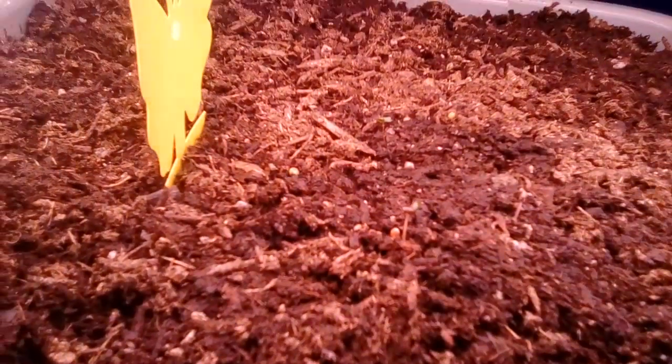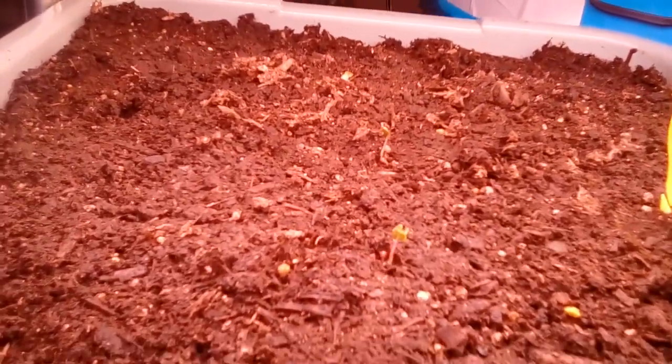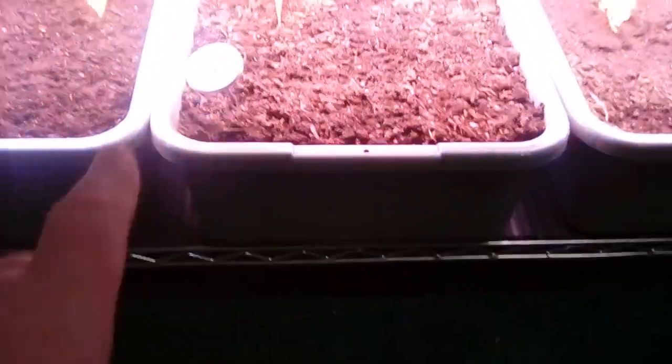Over in this one here I thinned it out a bunch — you can see all the ones I pulled out. I've got one center screen, the next one center screen, and another one back there, and I think there's another one starting to sprout too. I'm going to be thinning these down to just one. I'm not sure how big the cabbage gets — I don't know if I can do two or just one in these trays. So this is an experiment.